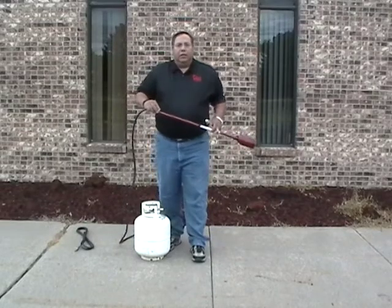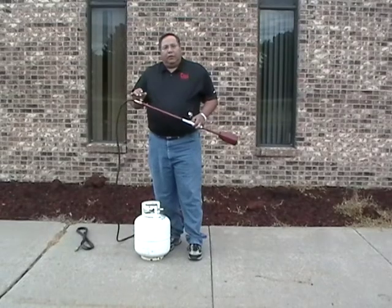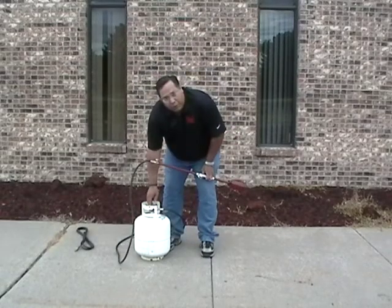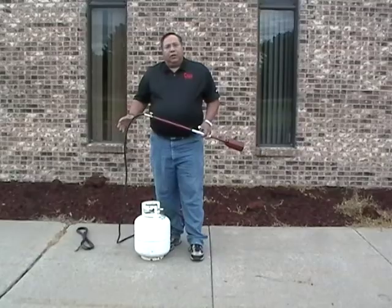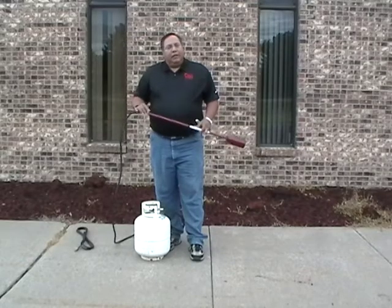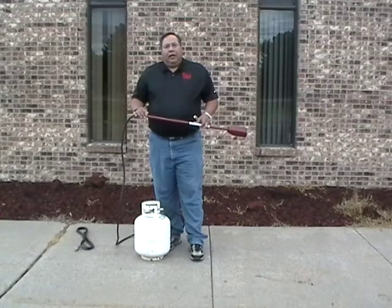That is the working flame for this torch. You do not have to have the tank wide open to get a good usable flame. My suggestion is about one turn, and that's enough. If you have any other questions, please call 800-255-2469 at Flame Engineering.